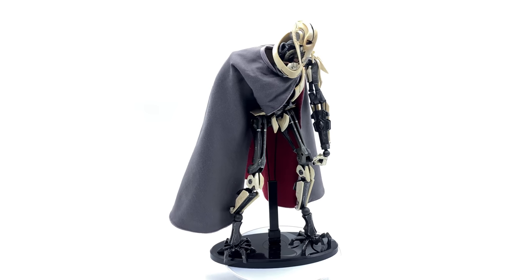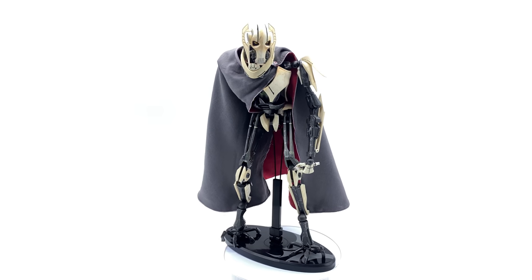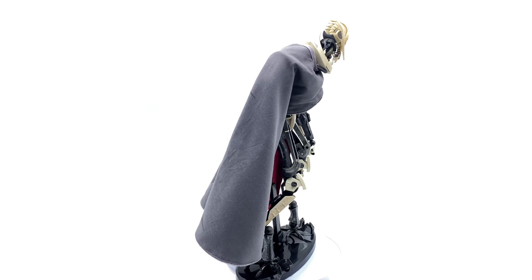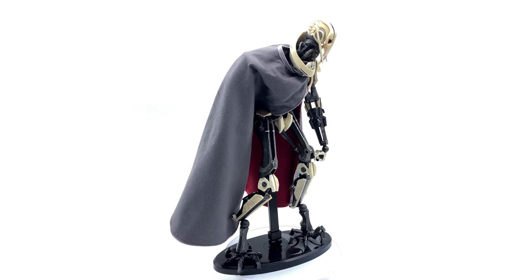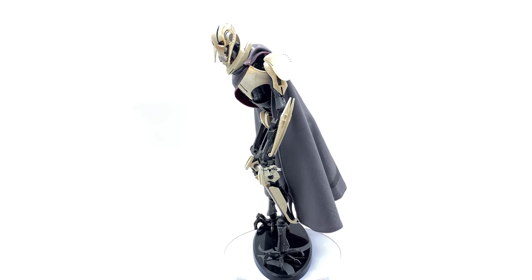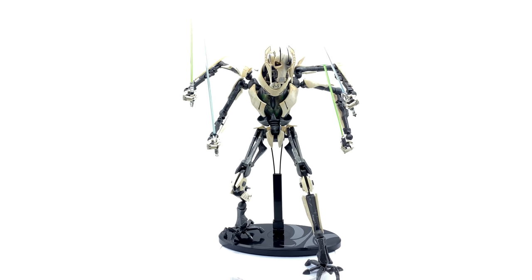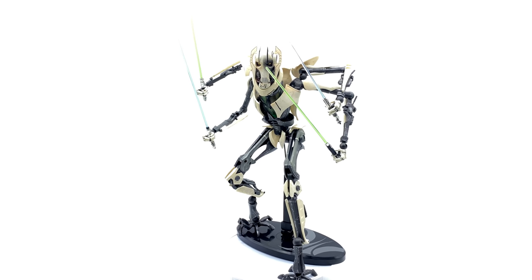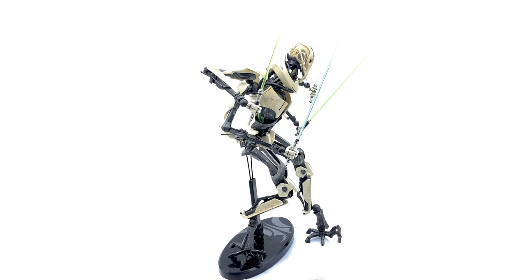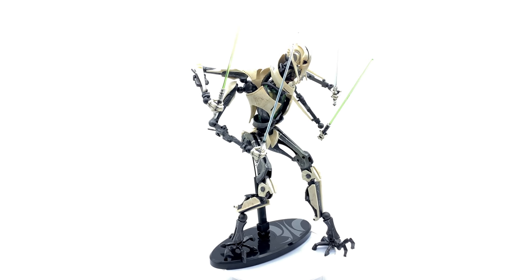Just wrapping up on the Sideshow General Grievous. This figure is getting on in age, he's a little bit hard to find, and yes, he does have his flaws — he's spindly, his joints are a little bit loose, he's incredibly large, and he's tough to get standing without his display base. However, with all of that being said, I honestly still really like this General Grievous. This is the only 1/6 scale General Grievous on the market, and he comes with a bunch of stuff, which for the day is actually really, really impressive. I like the cloak, I like the lightsabers, I like the interchangeable arms, so I personally am willing to overlook some of the flaws. The paintwork is actually really nice, surprisingly, for an older Sideshow piece. If you are looking to pick up a General Grievous, I would suggest looking on eBay or some of your Hot Toys buy and sell groups. Maybe you'll get lucky and someone's willing to sell theirs, like my buddy Scott Jackson was for me.